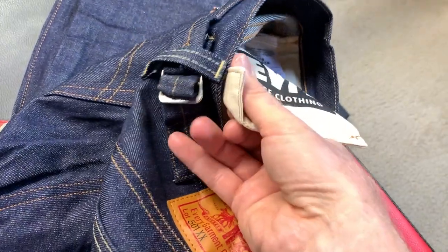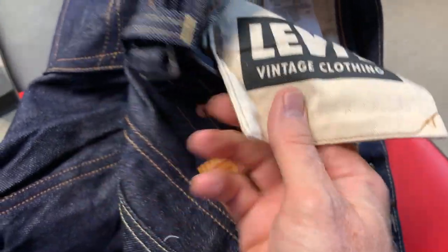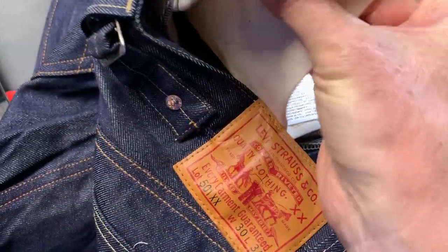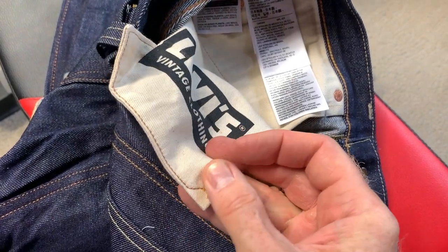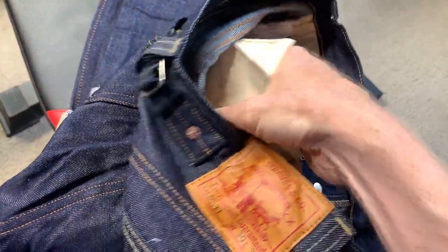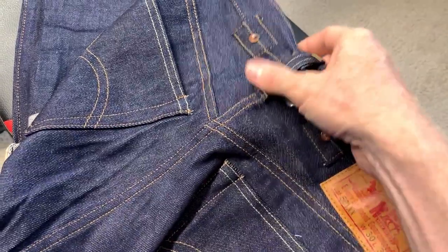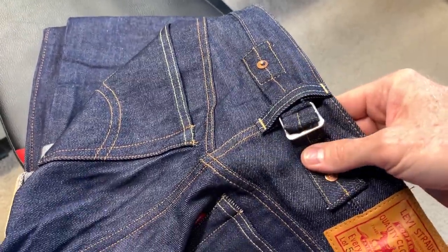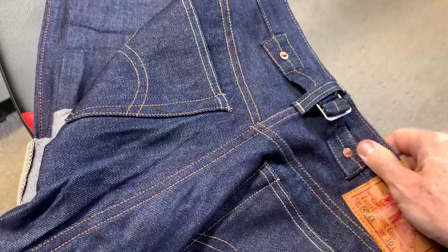They also stamp the pocket bags with 'Levi's Vintage Clothing' on it. It's a nice heavy pocket bag — a nice heavy canvas, not that thin material like a modern jean that's going to wear through. This is actually a pretty substantial canvas, so that pocket bag should last quite a while. And again you do have the back cinch, so you don't have to wear a belt with these — you can keep it cinched and it looks quite nice.